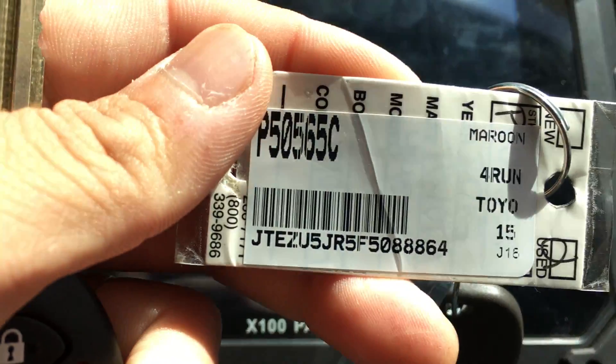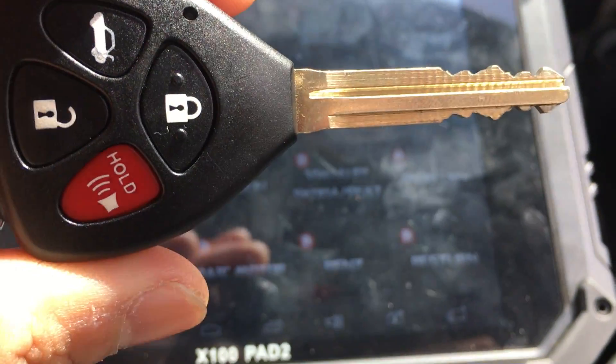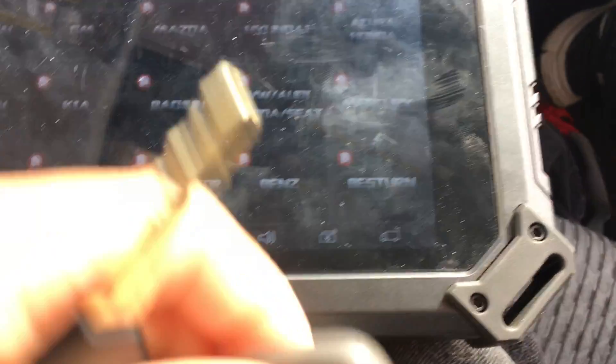2015 Toyota 4Runner. Master key and a valet key — same cut.